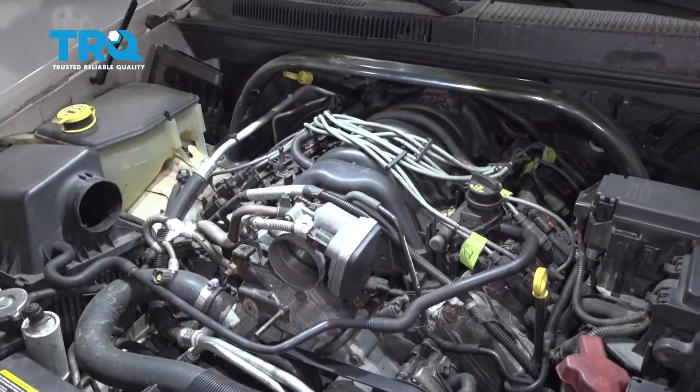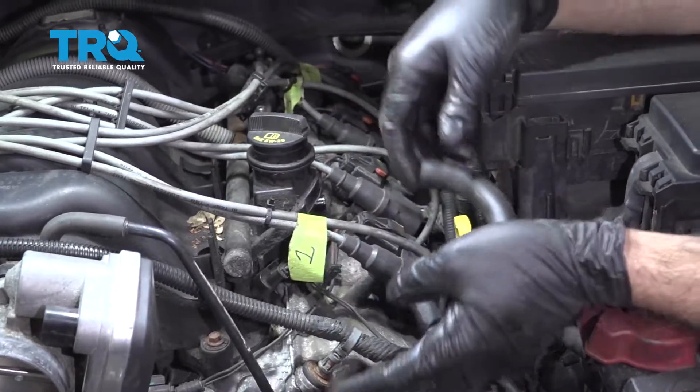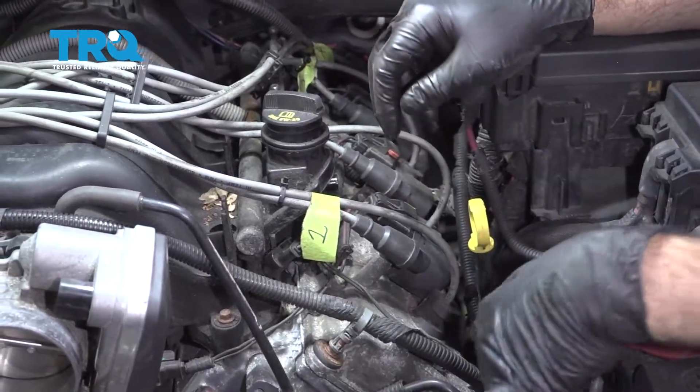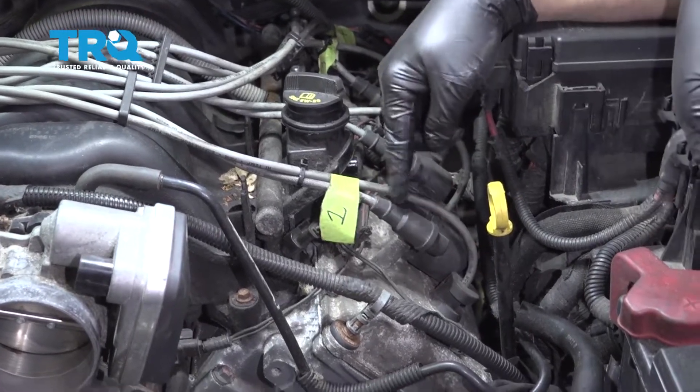Go ahead and pull up on the engine cover and put that aside. Next, grab this tube right here, pop that off, and set that aside.